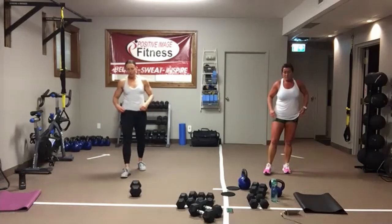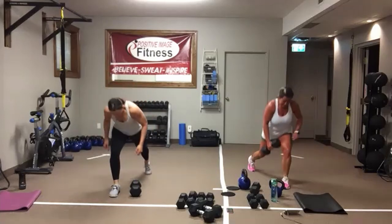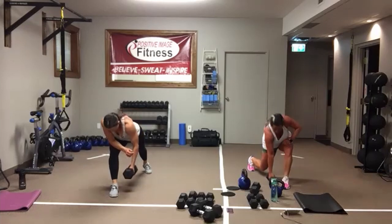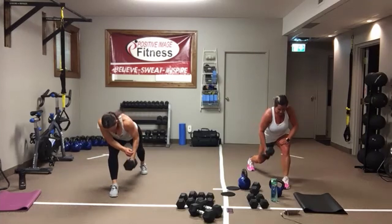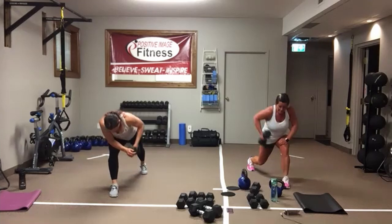Reverse lunge hold with the row. Drop your dumbbell, step it back. You can do this without weight too — hold that lunge and just make that rowing motion. Drive that elbow up and back, keep a nice flat back. Eyes are down on the floor. Nice neutral head, neck, and spine. Weight in that front leg, drive into that heel. And we're resting.